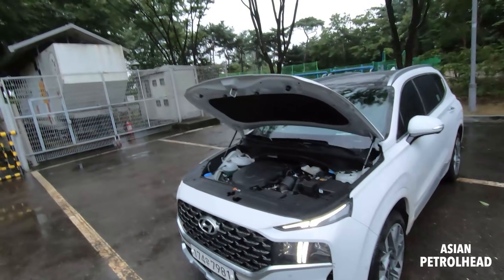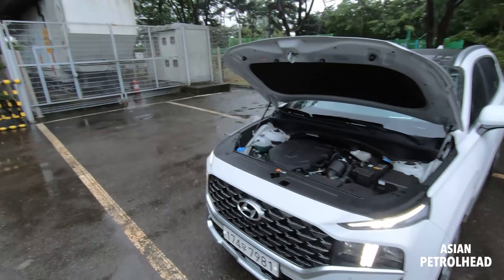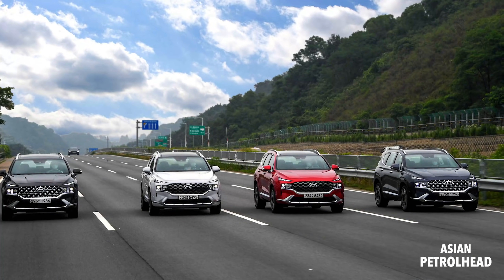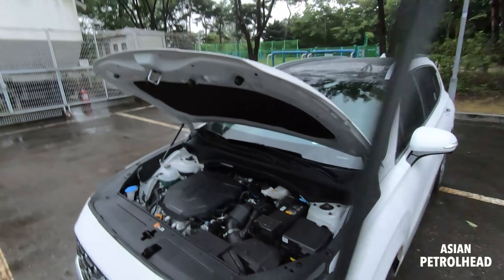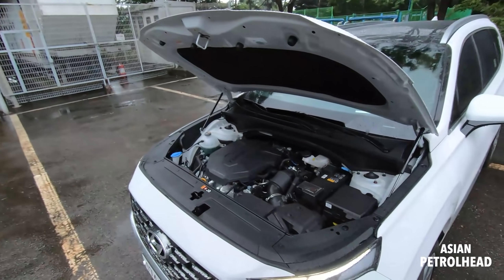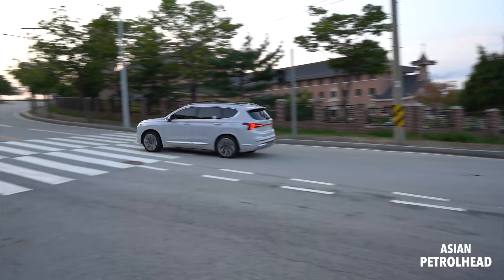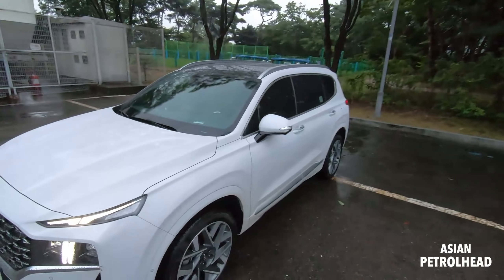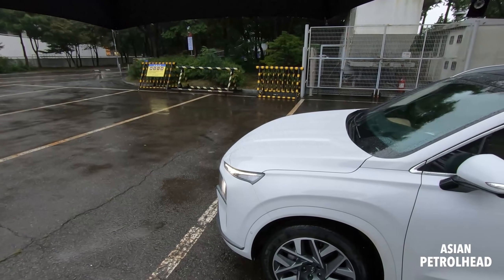Some say why put a DCT on an SUV, but I think Hyundai is focusing on efficiency with this new Santa Fe because most people drive it on road rather than off-road. So if you're looking for heavy-duty off-roading, this probably isn't the car for you. We're going to show you how the DCT feels on the road pretty soon. It's a bit noisy outside, but once you go inside it's going to be a lot quieter.